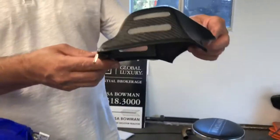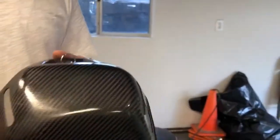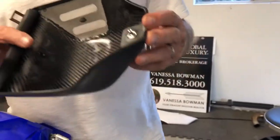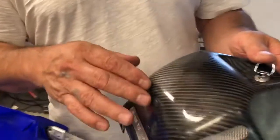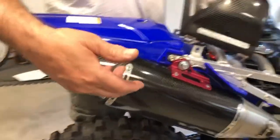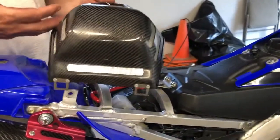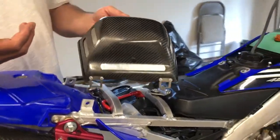We got VHM's intake here. This pricey piece of kit does work, but it's a little beta. The finish is a little meh. I don't want to say anything, but here's a Yoshimura finish and here's VHM's finish — for the money, you know, you could do a little better.